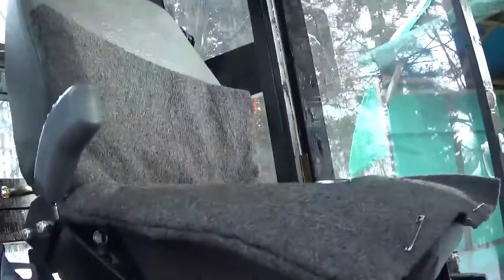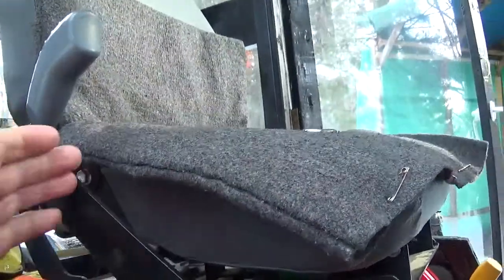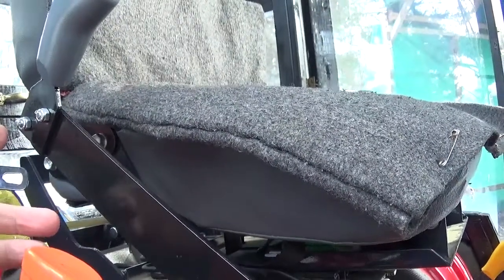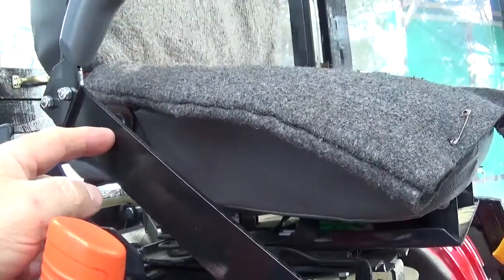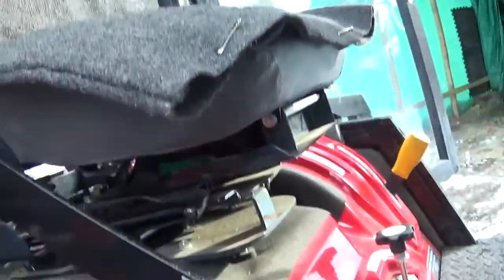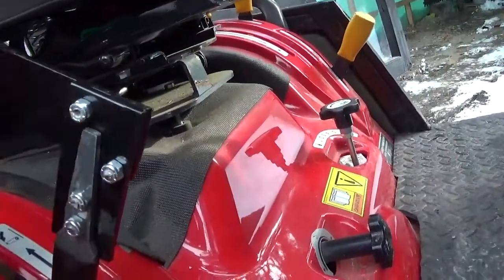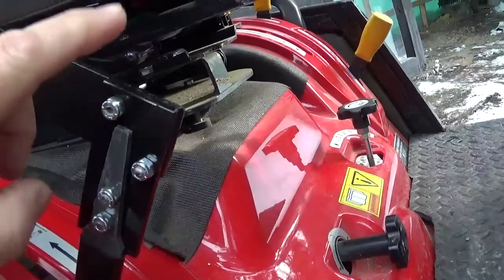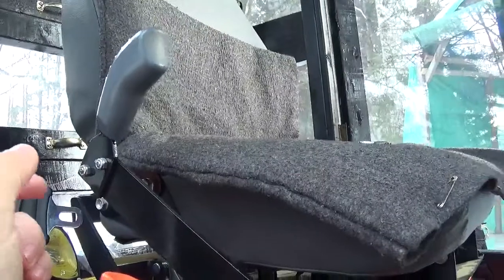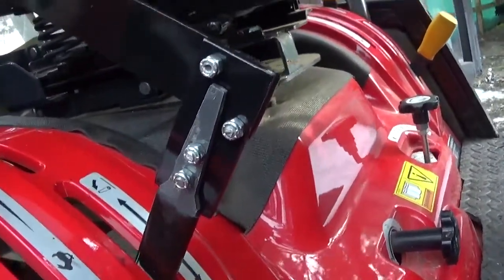If you want to change the angle it's your choice, but it goes down, doesn't hit anything on that side, and up here it's pretty handy — you have it at your fingertips. I might shorten this part a little bit, but when you're turning around on the seat using a scraper blade I think I'll prefer it this way. When you're using a grader blade it's easier to have it up there because you need to turn around and check how you're grading the ground.